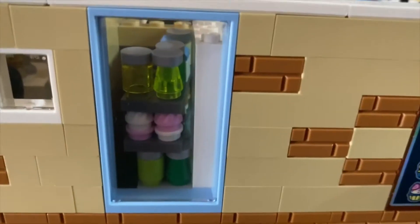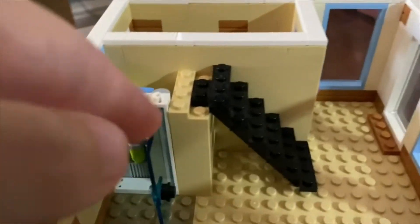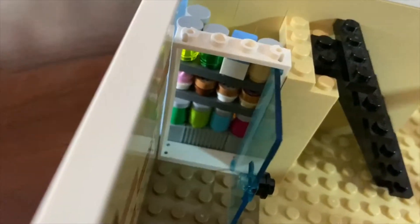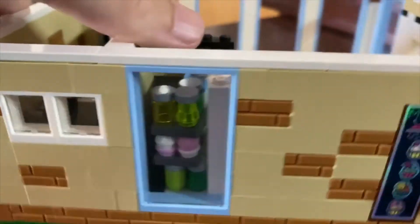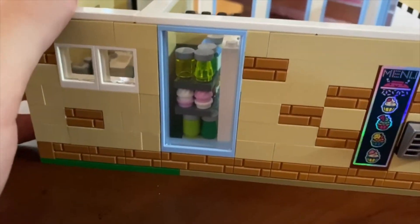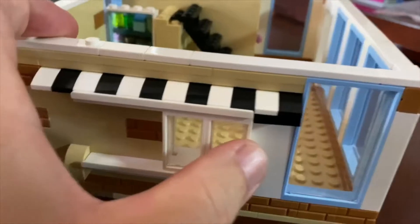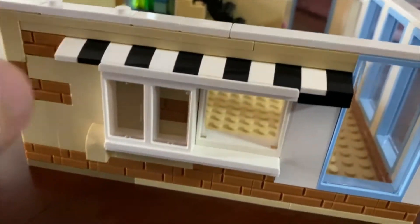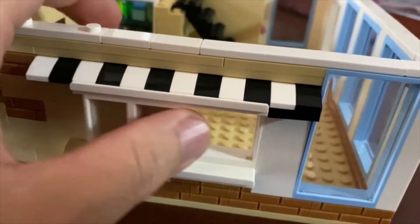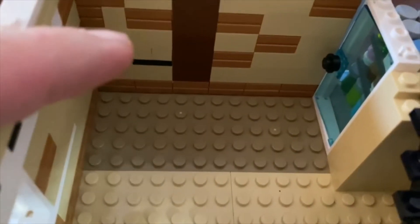I also showed how I made a walk-in refrigerator slash freezer, right there. I thought it was pretty cool — it's based on a restaurant in Las Vegas, a steak place in New York New York. I also have a sliding order window, and in any case I wanted to build out the kitchen a little bit more.